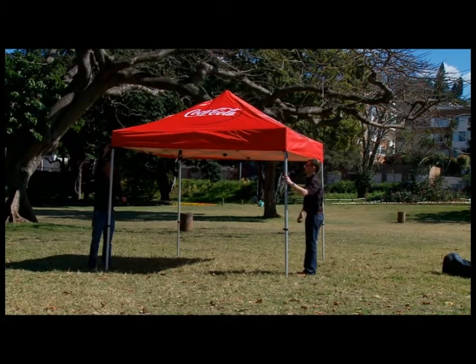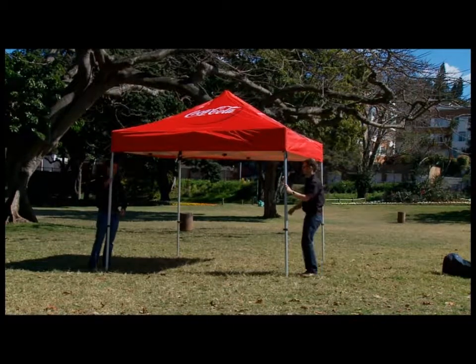Regardless of the weather, always ensure that it is securely tied down and anchored with the weight bags.